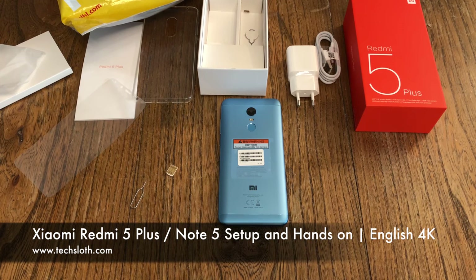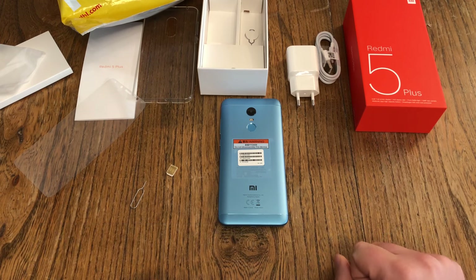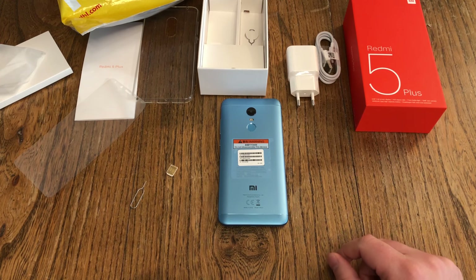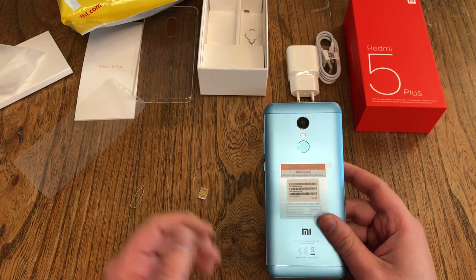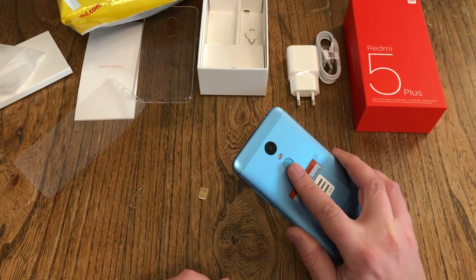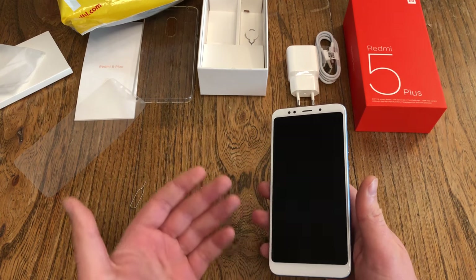Hello YouTube and welcome to a new Tech Slance video. We continue with the brand new Xiaomi Redmi 5 Plus, or the Xiaomi Redmi Note 5 — those devices are exactly the same. Xiaomi is only naming them differently in different parts of the world. So first of all, we'll put in our nano SIM card and do the setup, then have a quick look at display quality, camera, fingerprint sensor, performance, free storage, and which apps are pre-installed.